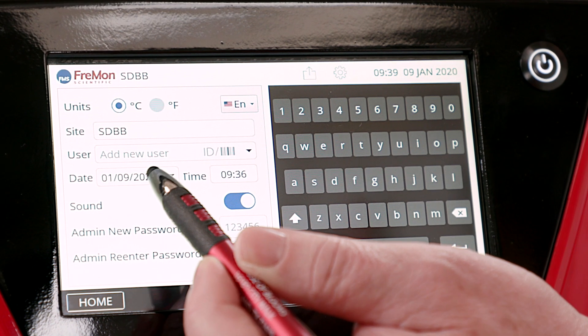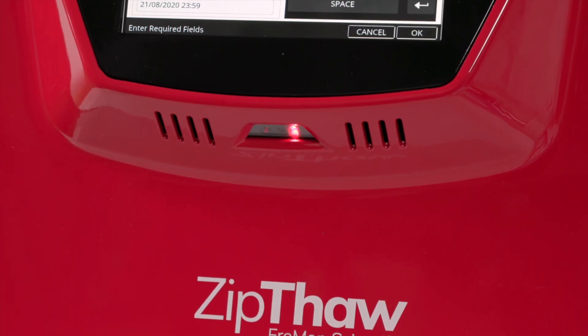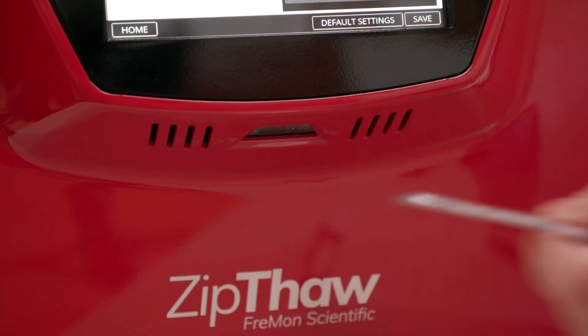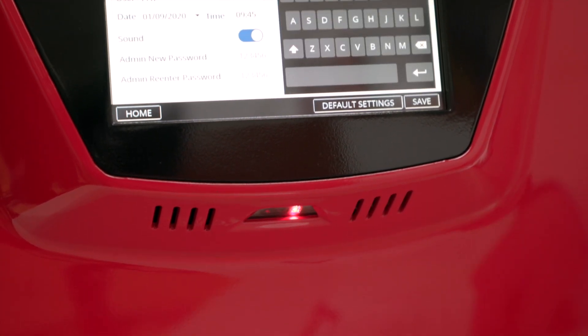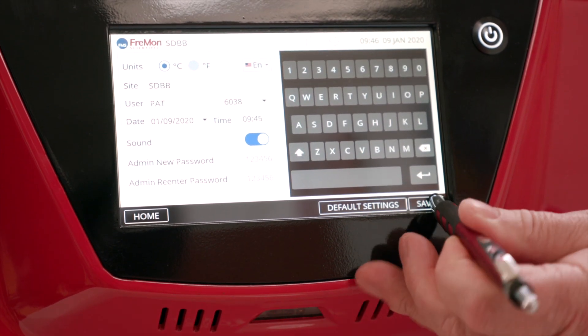Press the Users field. Now press the ID barcode icon. You'll see the barcode reader light up red. Now you can swipe their barcode ID and hit enter to confirm, or manually enter them in. I just added a name. Be sure to hit save when you're done.